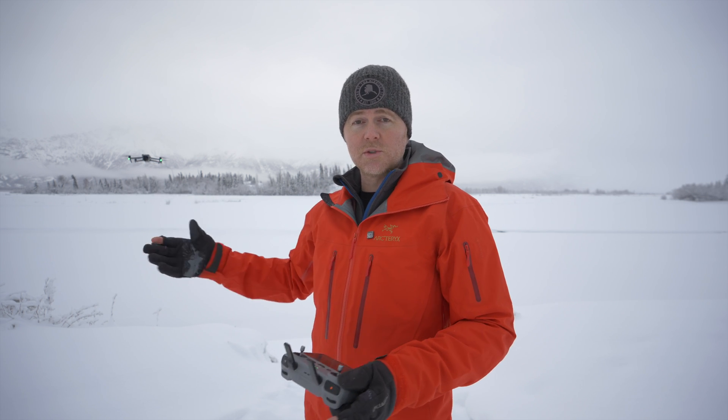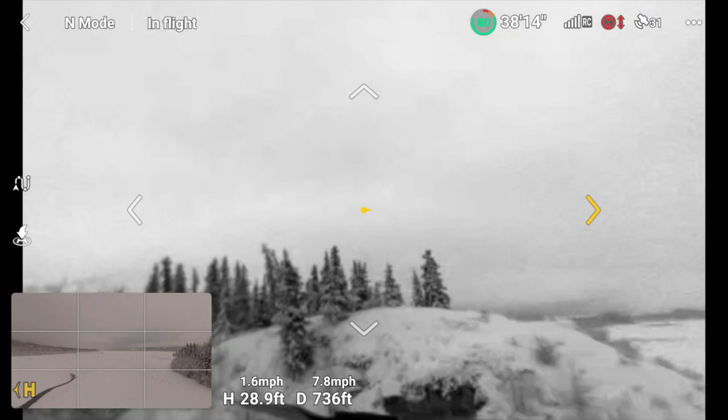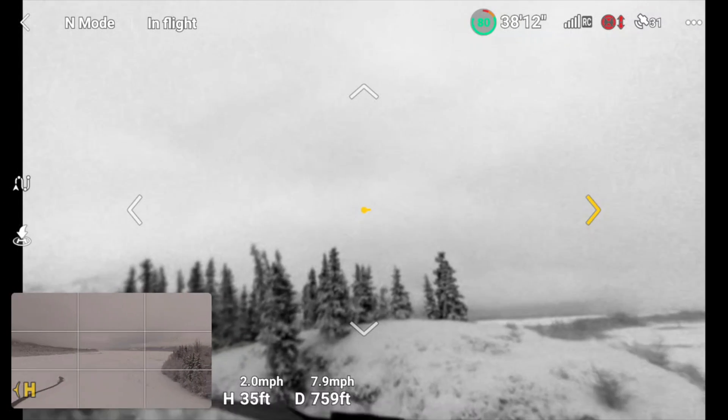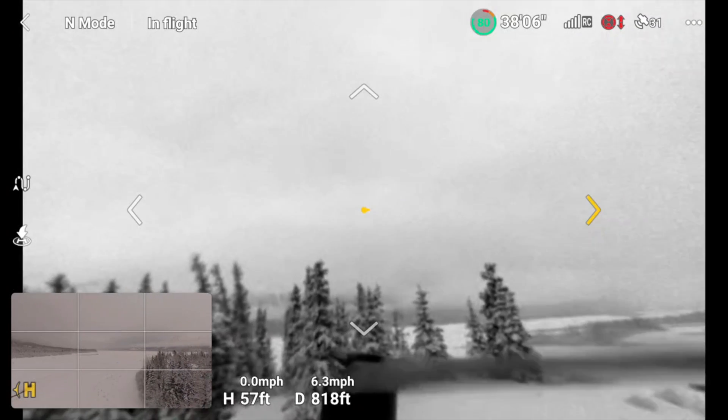This doesn't replace visual line of sight. Here in the United States and most places you're required to maintain visual line of sight with the drone — meaning you should be able to look at the controller, find the drone in the sky, and get basic information like attitude and direction. But vision assist does add an extra level of safety when flying near obstacles, giving you more ability to stay safe in tight environments.